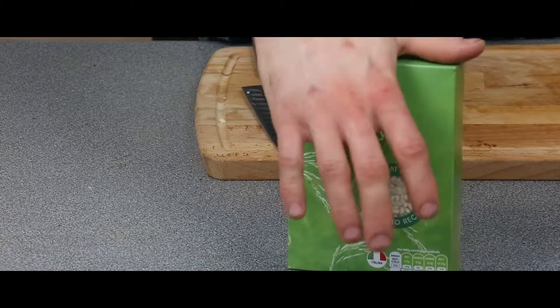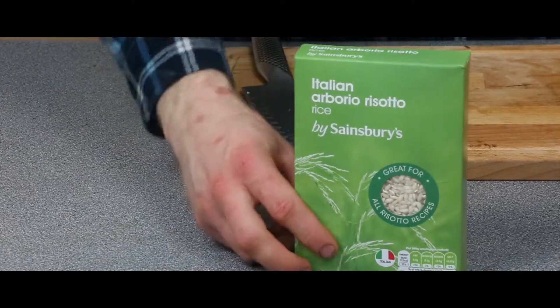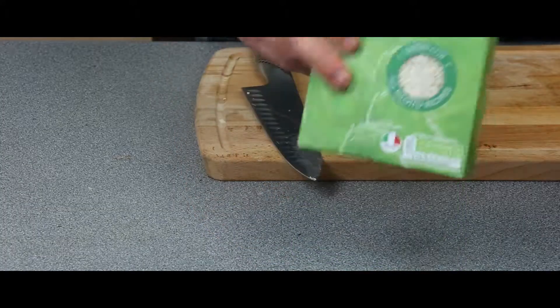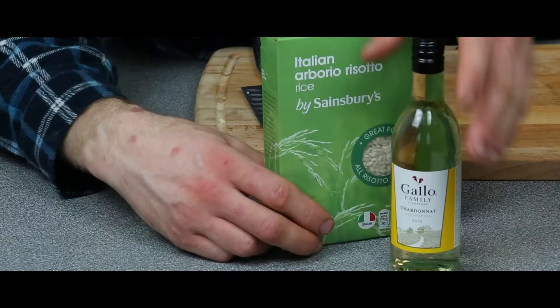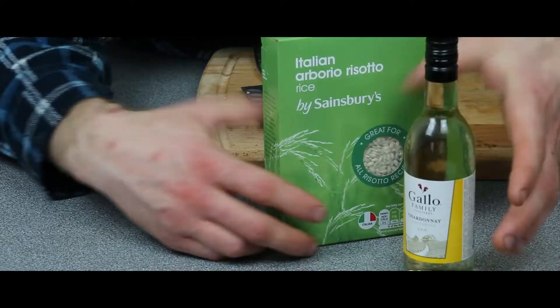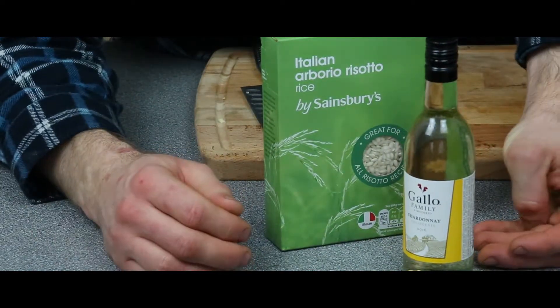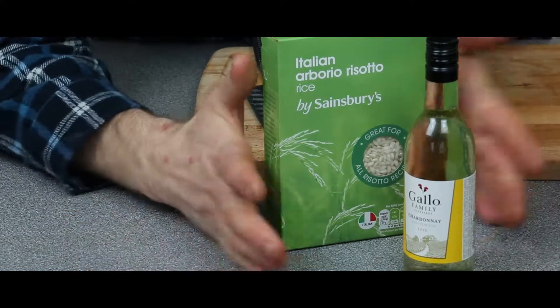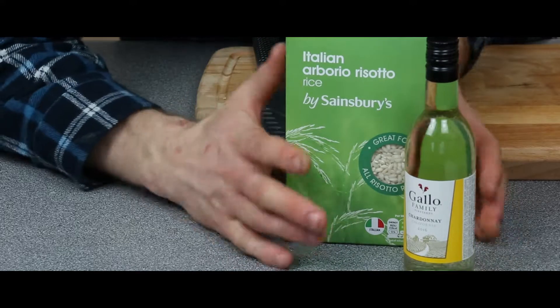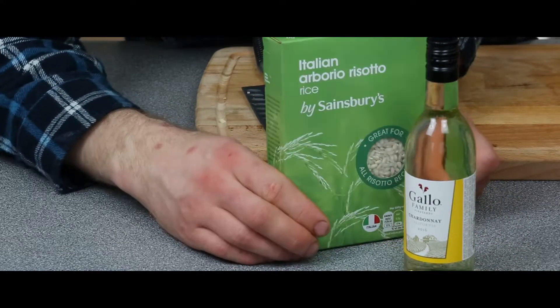We're going to take this wonderful Italian arborio rice, put it in a pan, and cook for 1 minute. Then we're going to add our white wine and let it bubble until all the wine is evaporated. After that, we're going to add our mushroom stock and cook the rice for 30 minutes, continuously stirring and checking if we need to add more stock.